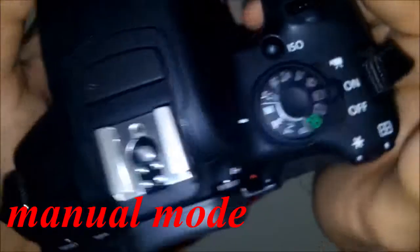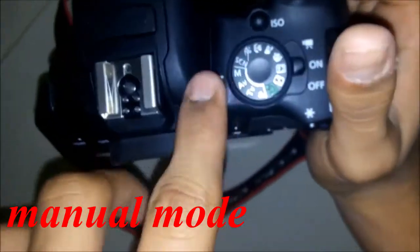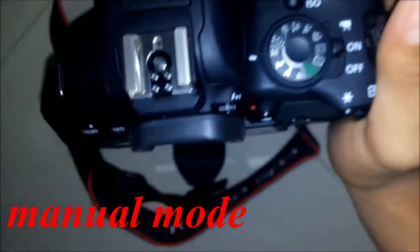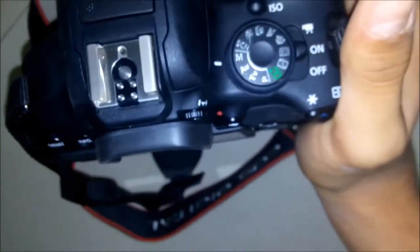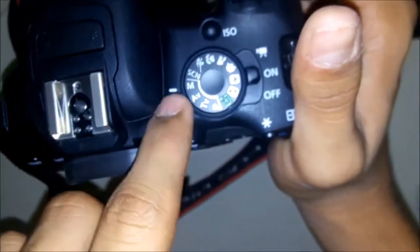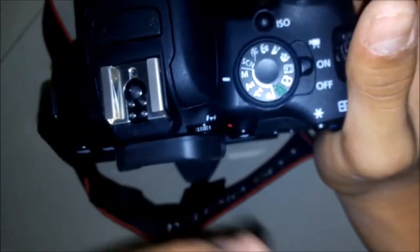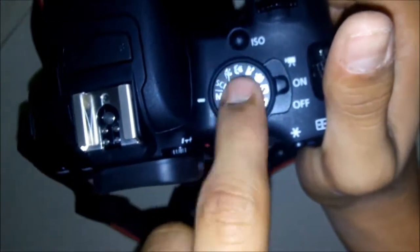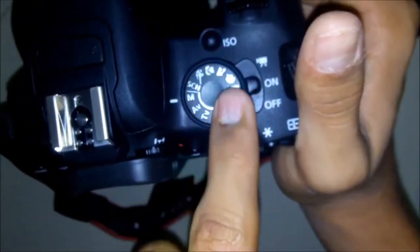Manual exposure — for beginners, please don't use these options as they are for professionals who are already in photography. In this option you need to control the camera all by yourself, but in auto mode it is easier for you to take images.